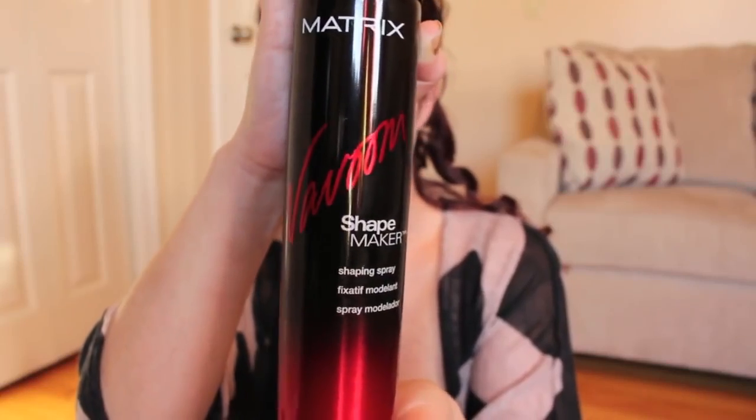Once each section of my head is complete, I like to pull on the curls and secure them in place with a hairspray. Here I am using Vavoom's Shape Maker. I grab another section of hair and repeat this process.